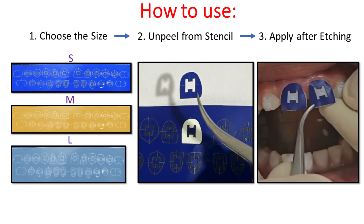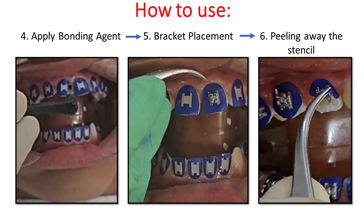Unpeel the stencil or sticker from the sheet and apply it on a dry etched tooth. The occlusal edge of the stencil should match the occlusal edge of the tooth. Apply primer to the cutout, bond the bracket, and cure. Remove the stencil after curing.